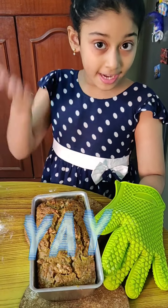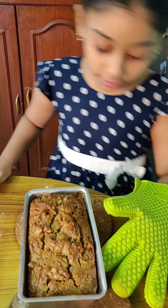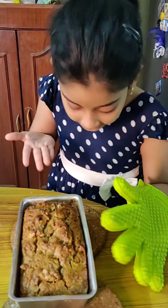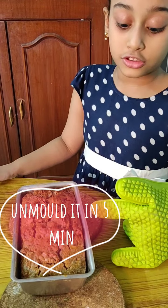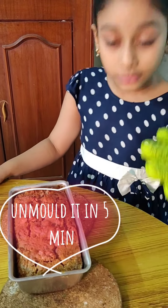Here is the banana bread. We can unmold it in 5 or 10 minutes. This is super healthy for kids because it's got loads of walnuts in it and it's got bananas which are super healthy as well.